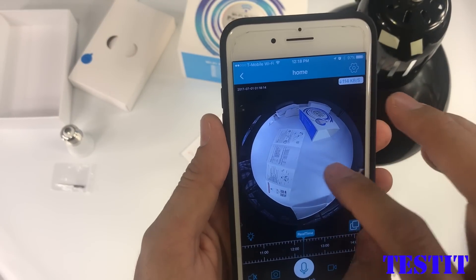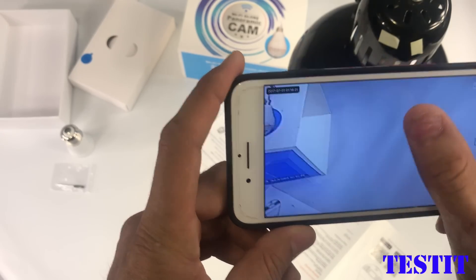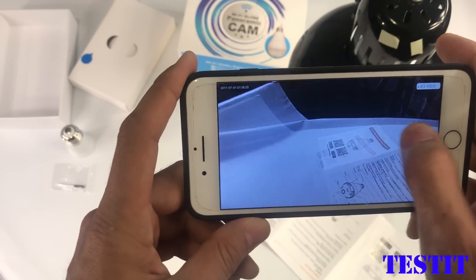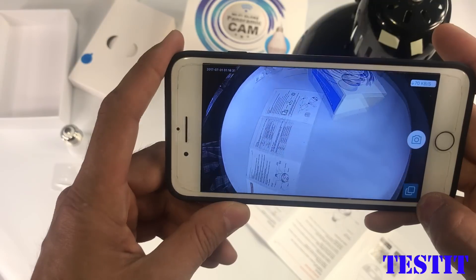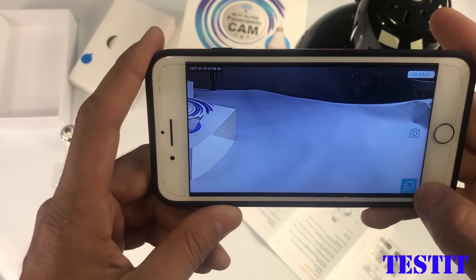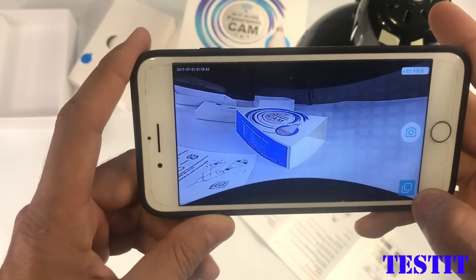In this app we can remotely turn the LED light on and off, and you can choose different modes of the camera. It is kind of 3D right now. This is spherical. This is cylindrical — you can just have a look at this cylinder from outside. Pretty cool.